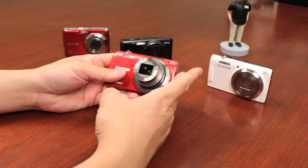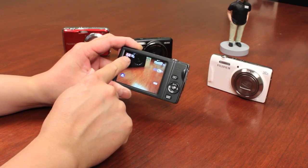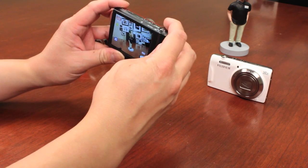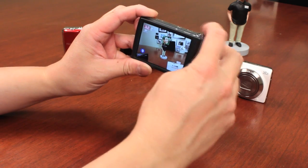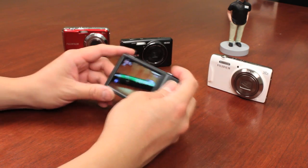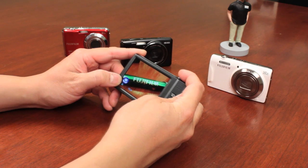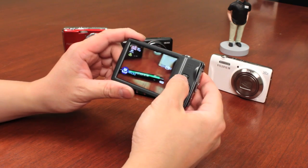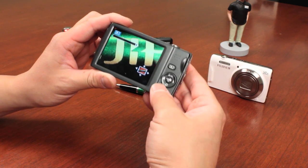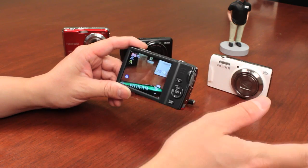The A, J, and T-Series are very simple, basic point-and-shoot cameras with a lot of cool features. They all have an SR auto mode that determines the scene you're shooting. Whether it's a macro shot or a portrait shot, it will detect a face and switch to a portrait setting for better skin tones. If you're doing close-up shots, it will switch to macro mode so you don't have to turn it on yourself. The macro feature is quite sharp on this camera — very detailed.